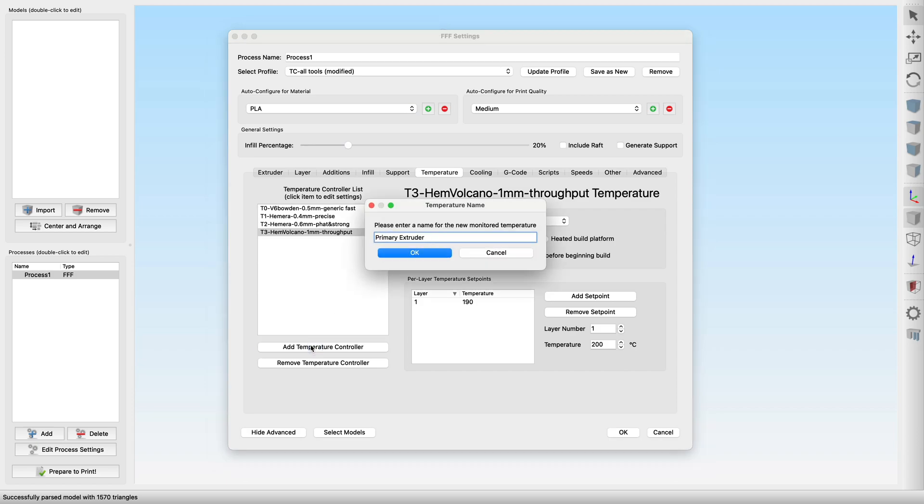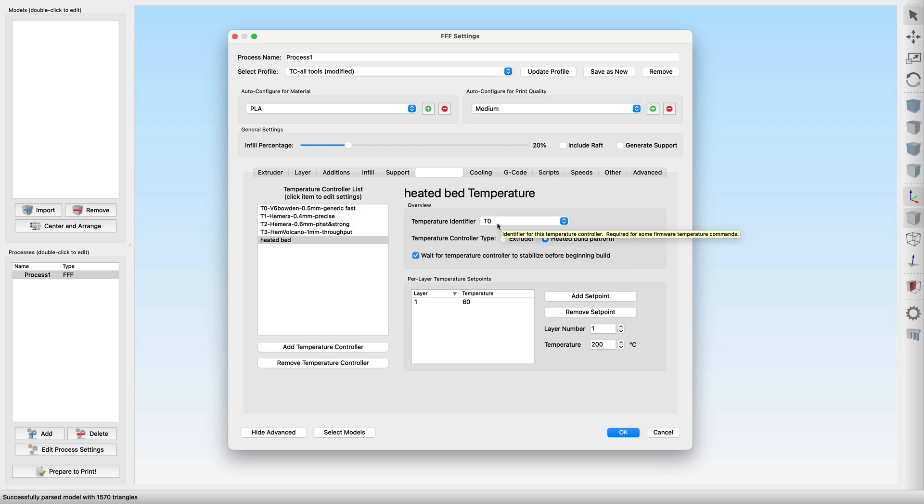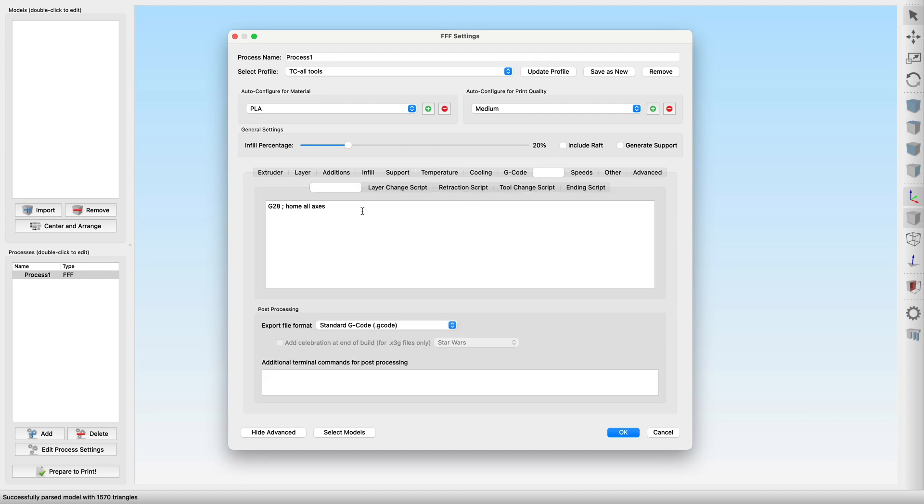To finish this step, we add the heated bed, which as a bed heater has its own identifier list, starting with zero again. Afterwards, we adjust the custom start G-code and add the procedures that need to happen when a print job is started.